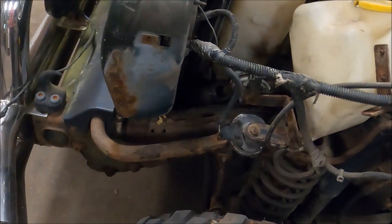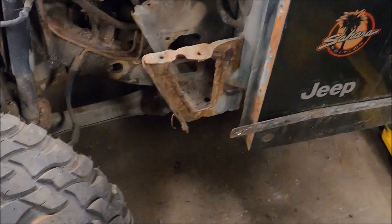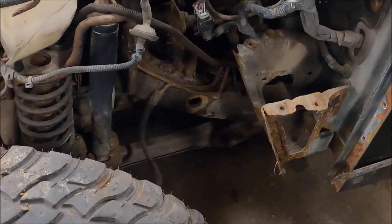Now that I have access to everything, I'm going to freshen up the frame a little. This isn't going to be a body-off restoration, but I'll get the wire wheel in there where I can, wire brush, and give her a fresh coat. Things are looking up.